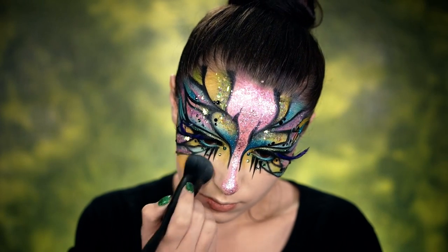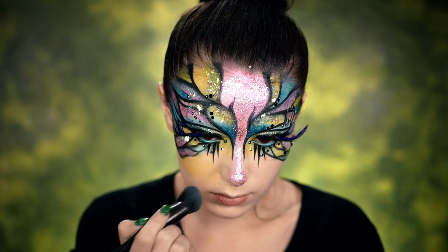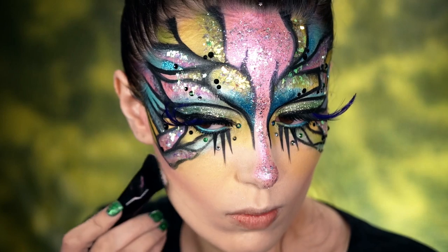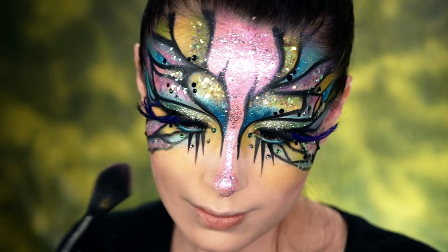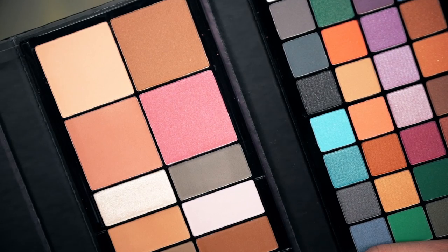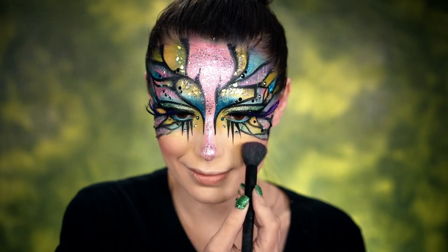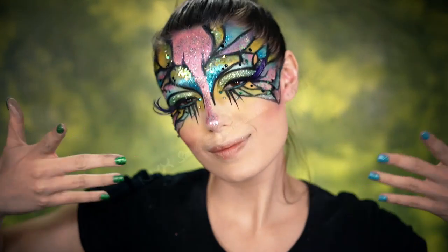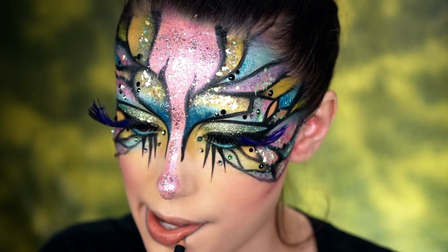Moving on to these cheeks and the contour — I'm going to pick up the Primal Color in Hot Yellow and really pack that along the top area of my cheeks, kind of like the apples of my cheeks. For my contour, I wanted something pink, so I'm going to use this beautiful purpley-pink shade from the Avant Pop Palette. Right on the apples of my cheeks, this blush really gave so much shape to my face and made the look very chiseled.